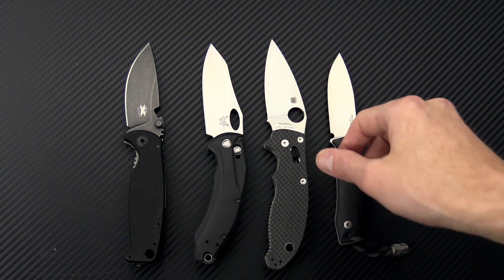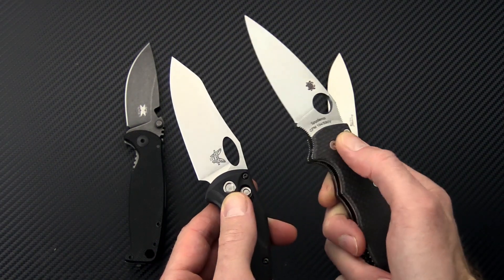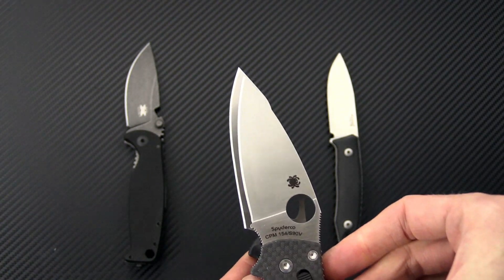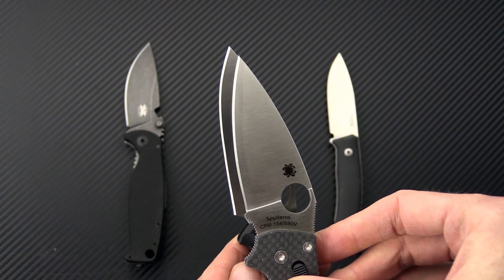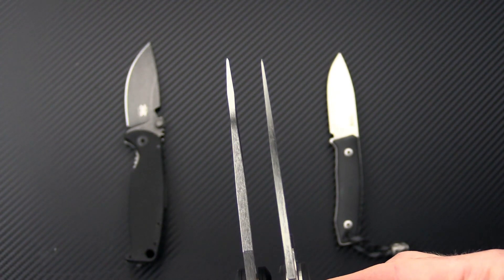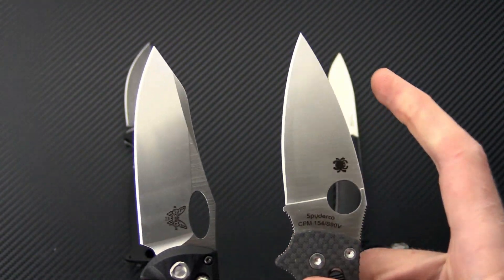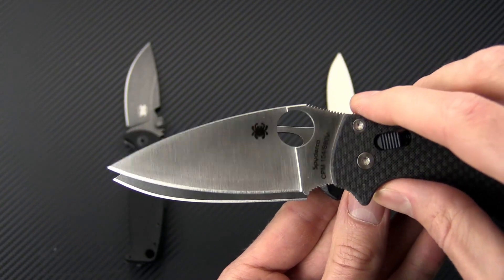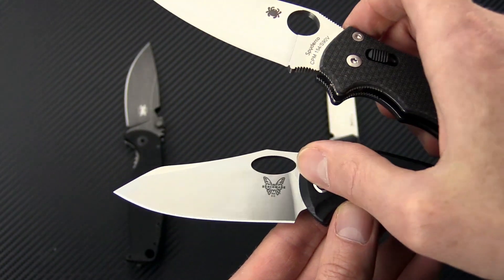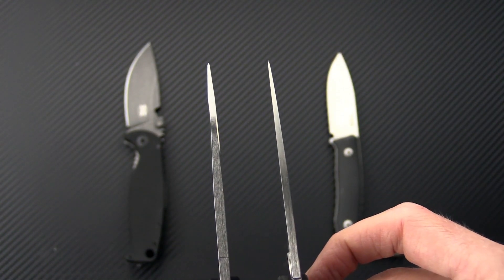Now you can see these are all fairly similar in size. The mechanisms on these two are going to actuate in a similar fashion — you're going to pull the ball bearing lock down this way, pull the axis lock down this way. What you'll notice here is that the Loco still has a little more cutting edge in a shorter blade, no choil on that one, and it does have a thicker blade stock and a more robust tip thanks to the high height saber grind versus that full flat grind. So while the Mannix II is going to have probably a little advantage in terms of slicing performance, the height of the grind on the Loco is going to provide plenty of slicing performance while still maintaining a more robust tip for hard use.